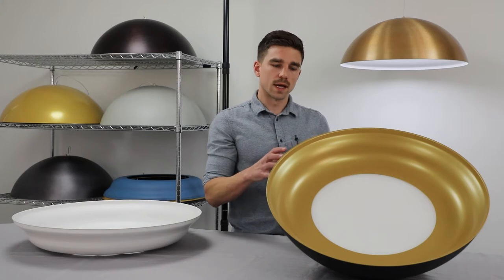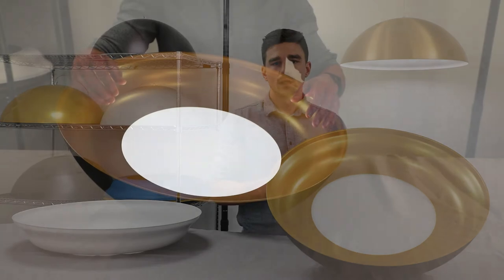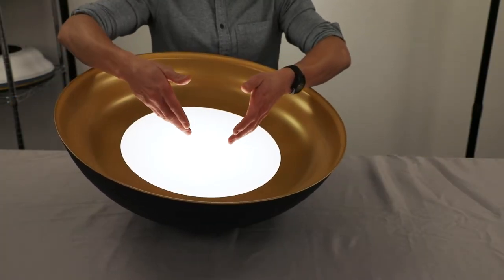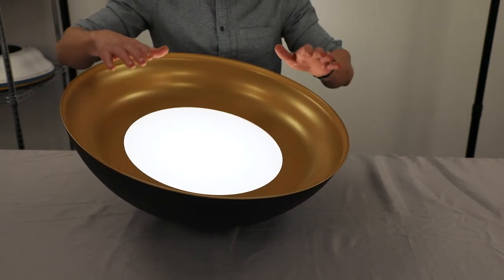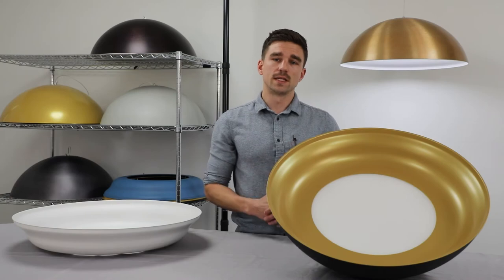Most products like this have exposed lamping, which can look unfinished and cluttered. Rather than a bright hotspot, Helen has a flat lens that diffuses light over a larger surface area. This minimizes glare and visual clutter. It's also easier to maintain over time.